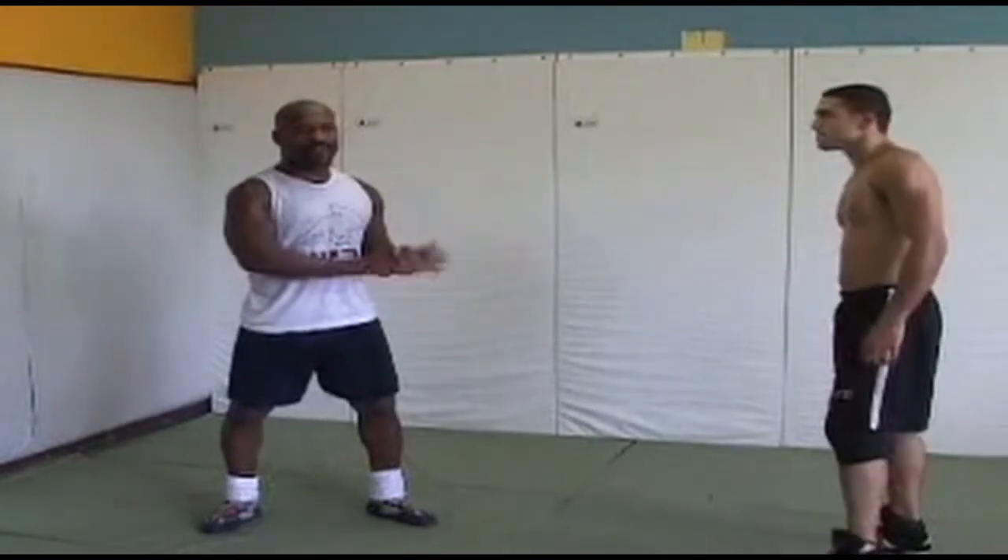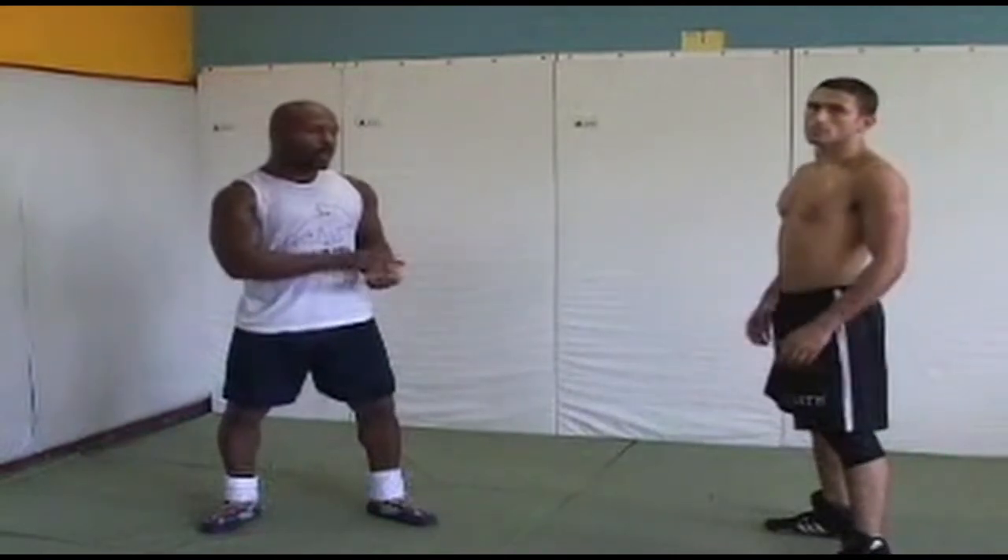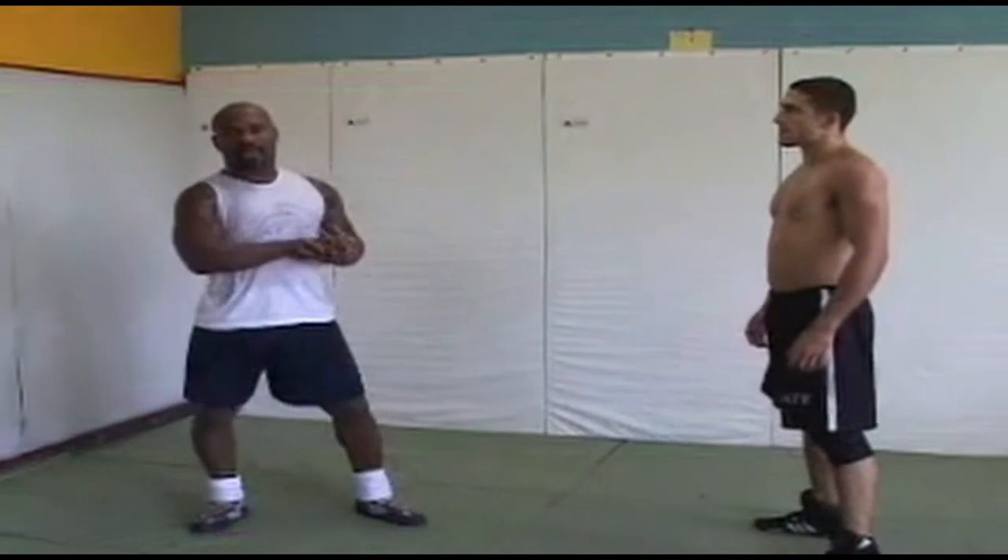Now we're going to show what happens when the guillotine from the mat progresses up to the feet, to the standing position. We can still use these same two ways of getting out of the guillotine.